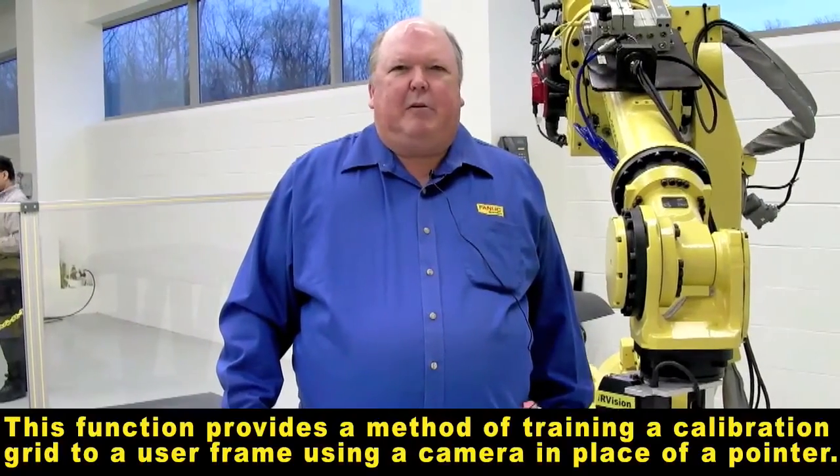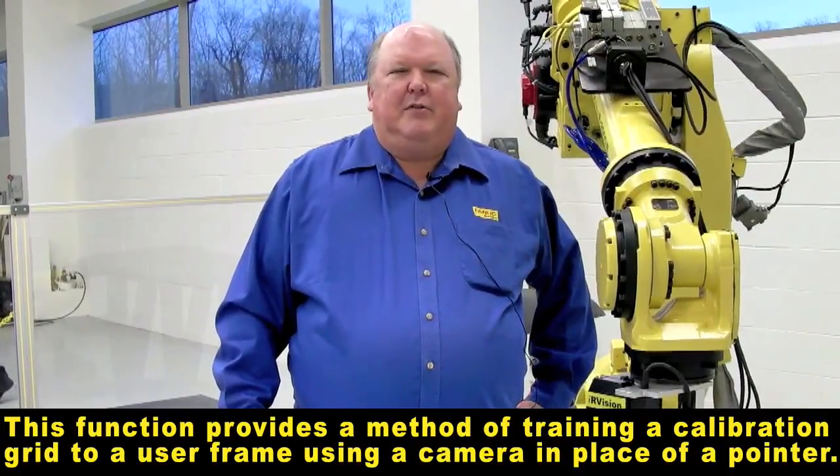Hi, I'm Tom Nimmers. I work at FANUC Robotics. I'm here to tell you about the Vision Frame Setting function.